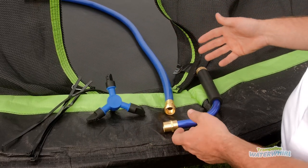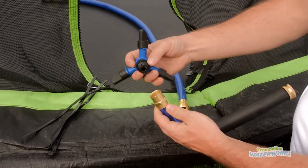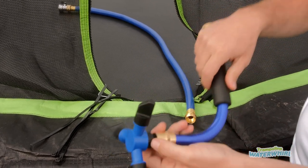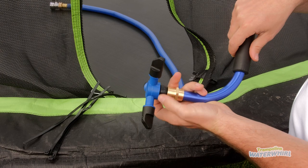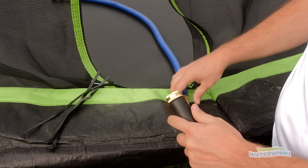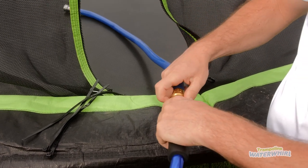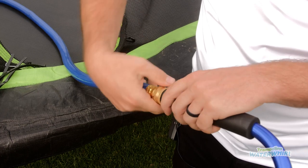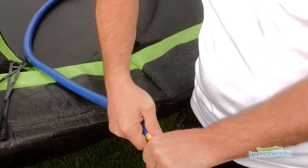All of this comes in the package. You simply take these hands, put it on, and do it finger tight like that. Then you're going to take this hose and do it finger tight like that.